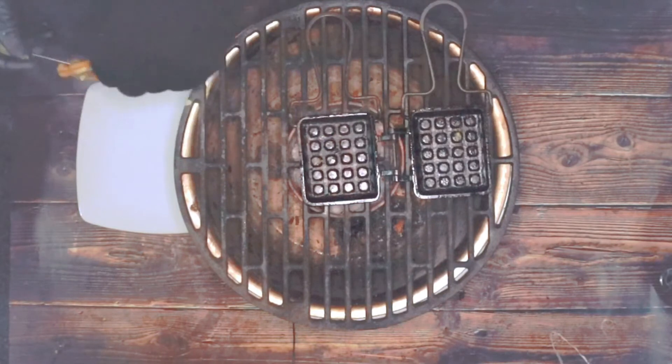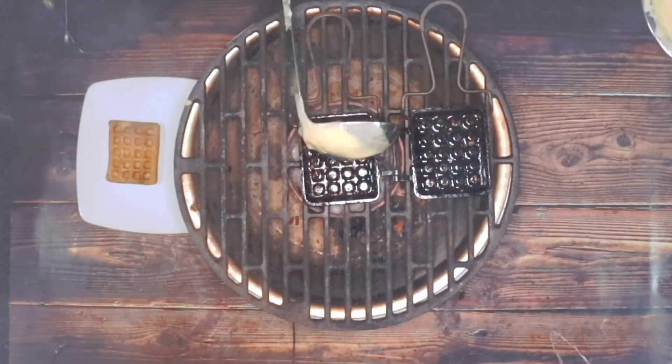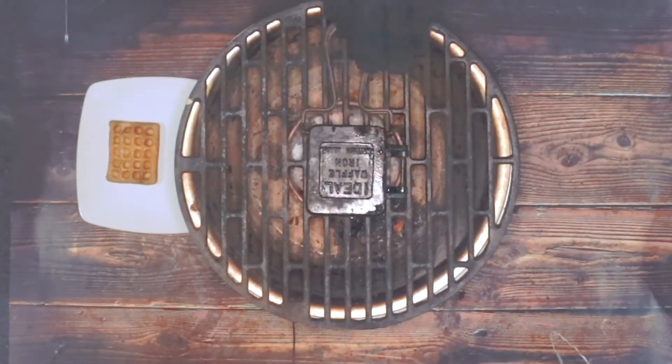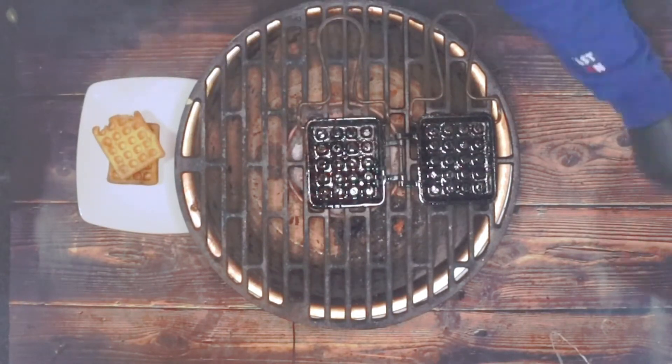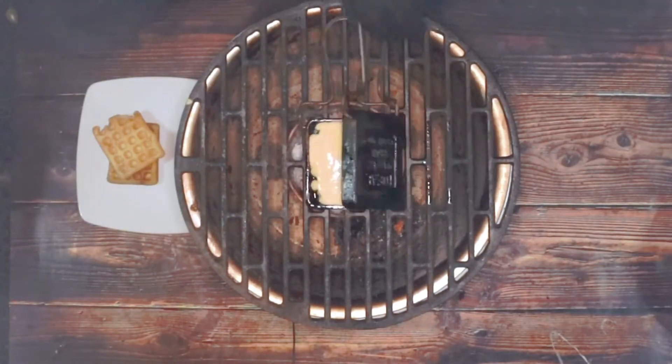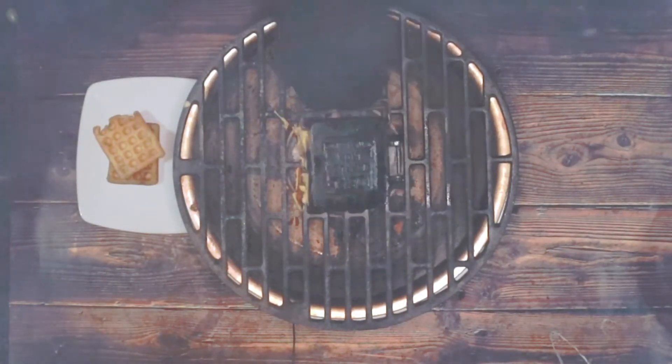I'm using these little olive forks just to get the waffles out. I need three waffles for this dish, so I'm just going to repeat the procedure — oil and then more of the mix.